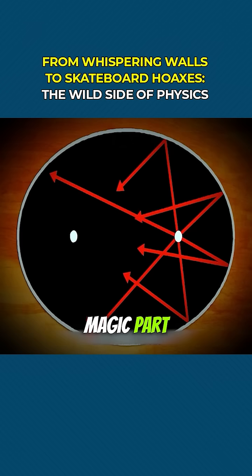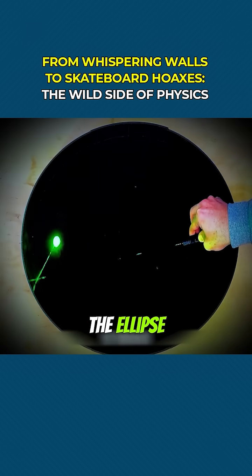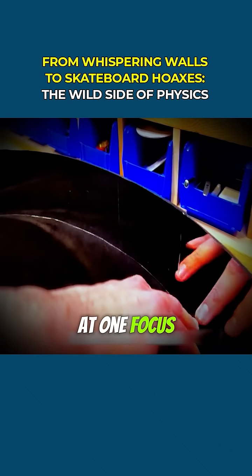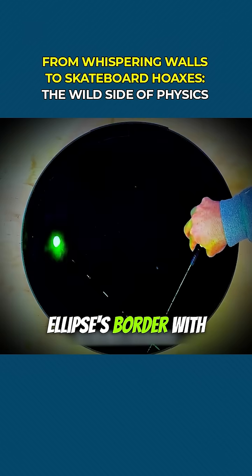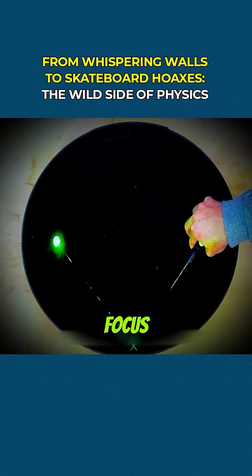Now here's the magic part. Any ray that starts from one focus and reflects off the curve of the ellipse will always converge at the other focus. Want proof? Place a laser pointer at one focus and surround the ellipse's border with mirrors. No matter where you point the beam, the light will always bounce back to the opposite focus.